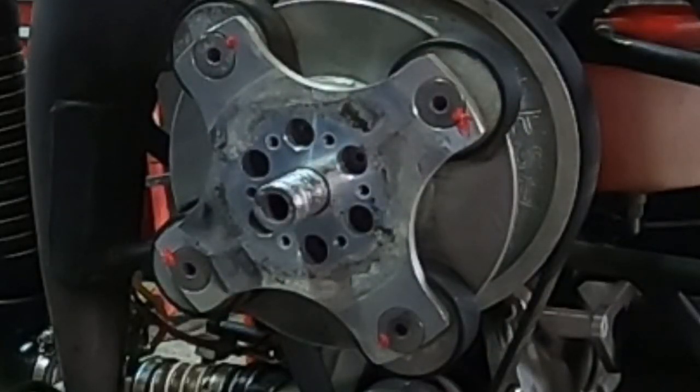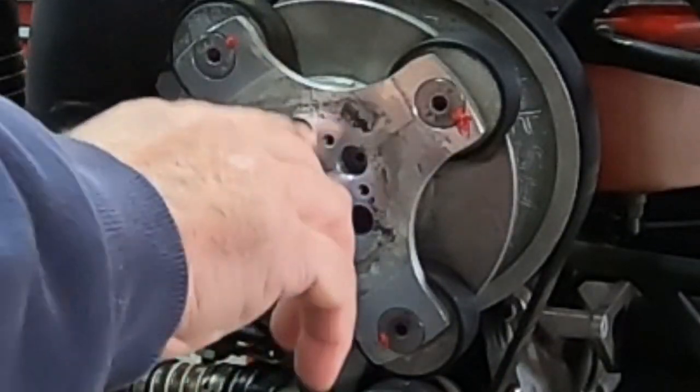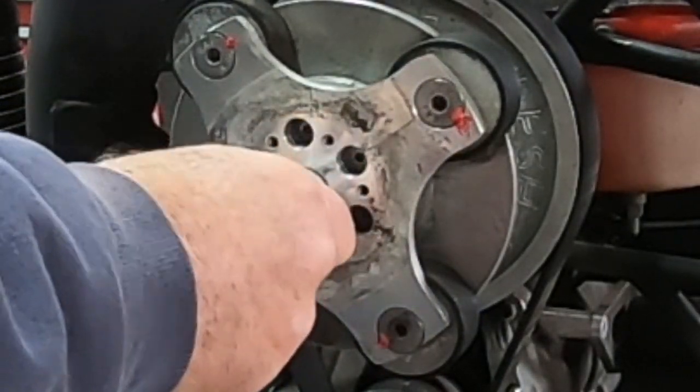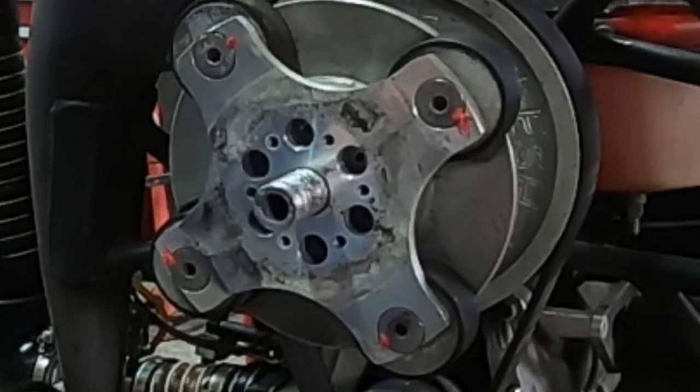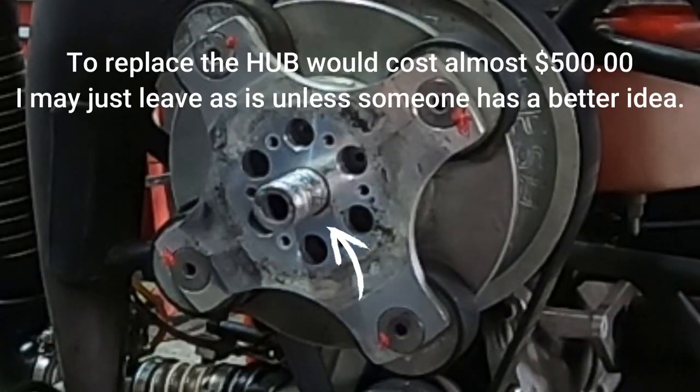An interesting thing about this prop is the part it fits around is kind of scored. I'm not sure how it gets scored like that, but I've seen it on other units. We may have to take a look at replacing that part. I'll get some more information and decide whether to just smooth it up or go ahead and replace it.